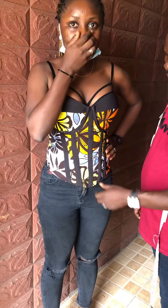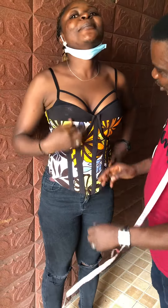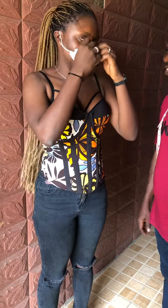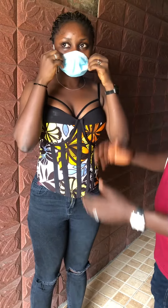So, how are you feeling in it? Are you comfortable? Are you so sweet? Are you so fit? You look good in it. Wow.